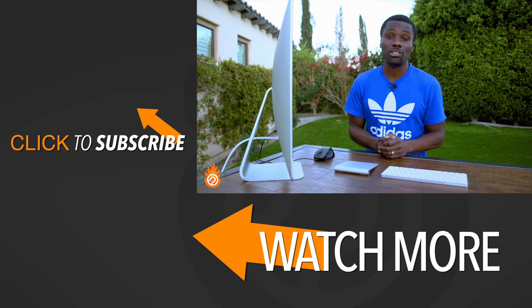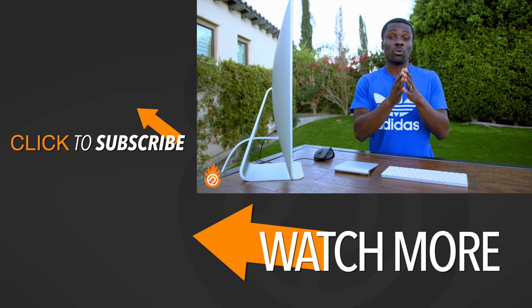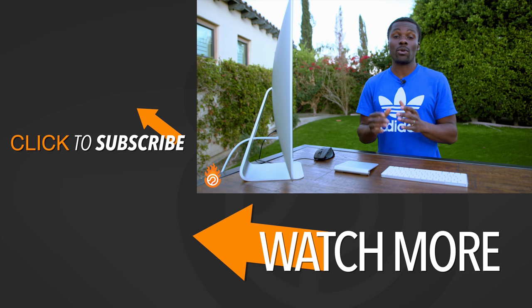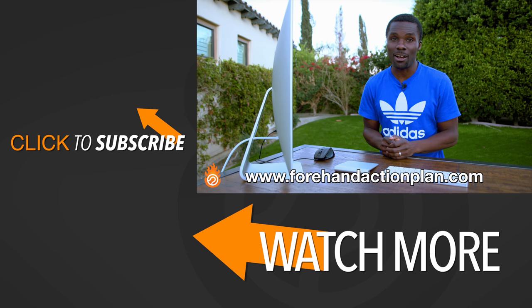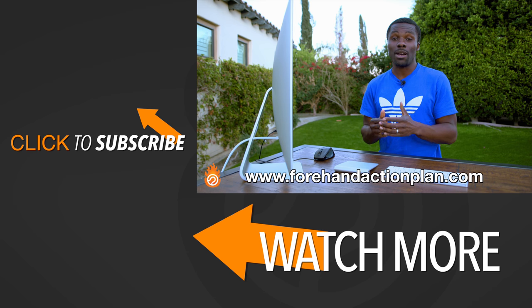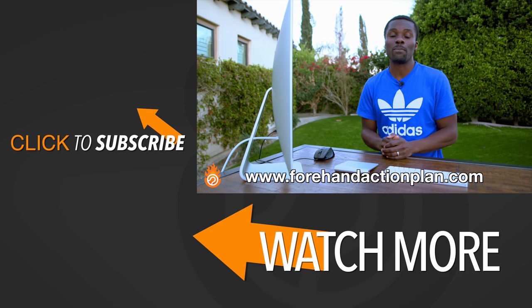If you want an action plan to take you step by step through learning how to hit a great forehand, make sure you check out ForehandActionPlan.com. Also like and subscribe to our channel to get more free videos on how we can help you improve your tennis game.